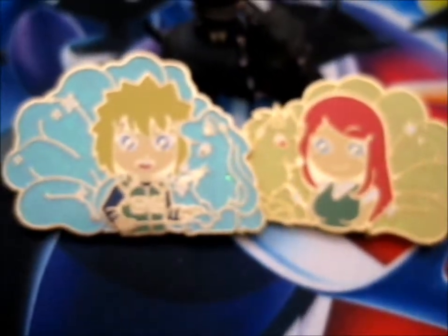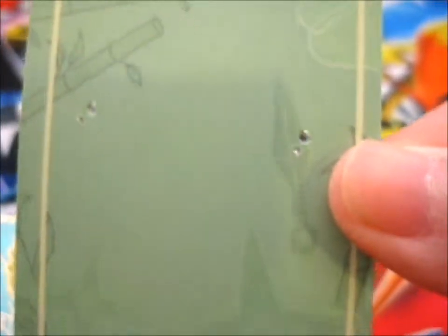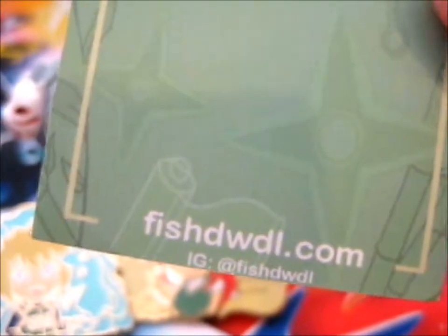It does have very lovely backing cards as well, with some kunai, shuriken, and bamboo, and some scrolls.